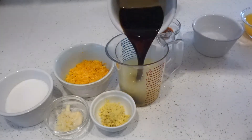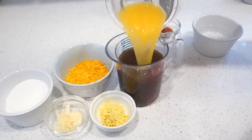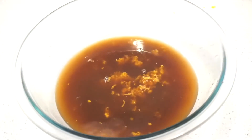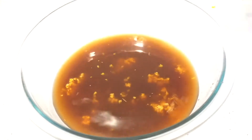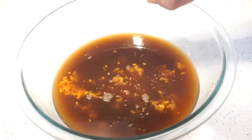Full measurements are in the description box. Combining chicken broth, soy sauce, freshly squeezed orange juice — at this point I realized that little measuring cup was too tiny, so I transferred to a big mixing bowl — adding in the freshly zested orange, some vinegar and sugar, chili garlic paste, fresh chopped garlic, freshly grated ginger, salt, and pepper.